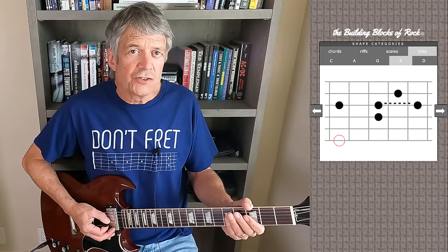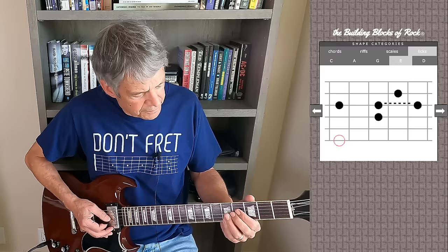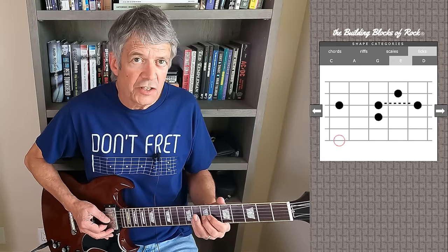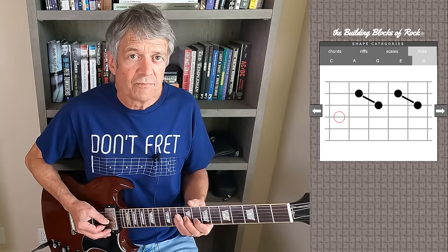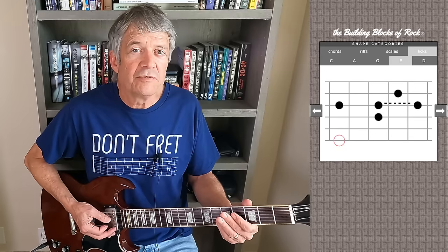So this lick is not just a handy way to get from one place to another on the neck — it's also a way to add color to your solos, and can work in both major and minor. 'I Feel Fine' is in the key of G. George starts his solo by sliding up the third string into that first double stop, sliding again into the second double stop, back to the first double stop, before sliding home using the lick from the previous video.